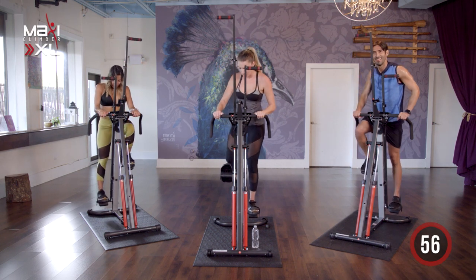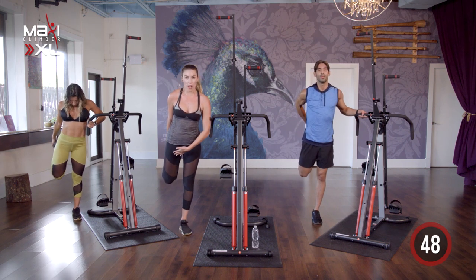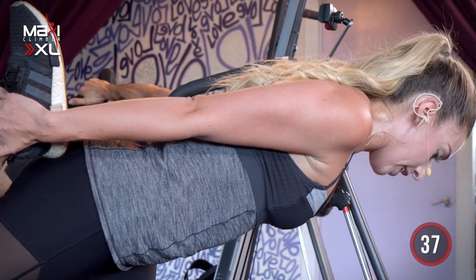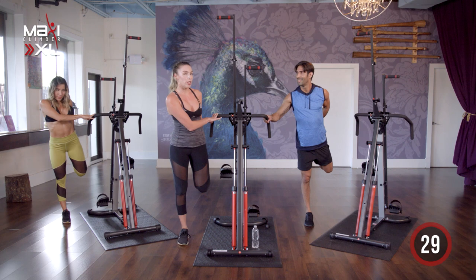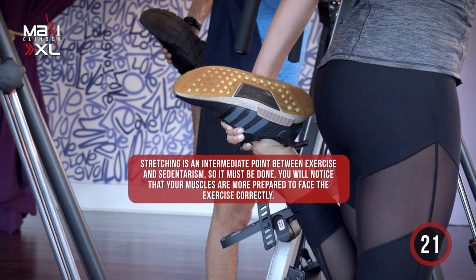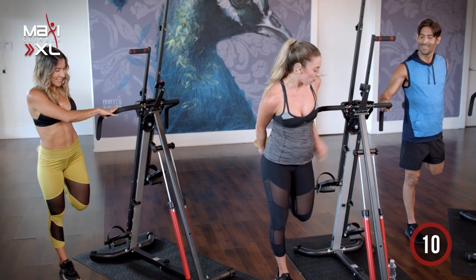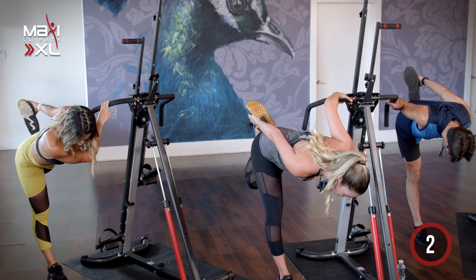Carefully step off your climber — feel free to grab onto your handlebar. We're going to go right into that quad stretch, keeping that heel in, driving that knee down. Feel free to grab onto your handlebar to lean forward as well — you're going to feel this go right into the hamstrings. Slowly come back up. Let's go ahead and switch those legs. Always stretch after every repetitive movement, especially exercising, especially climbing. It is imperative to stretch after each workout. Go ahead and lean forward — feel free to switch your hands if you need to. All the way down.